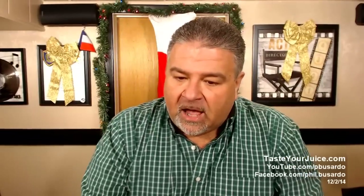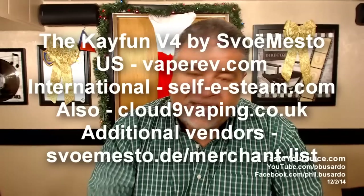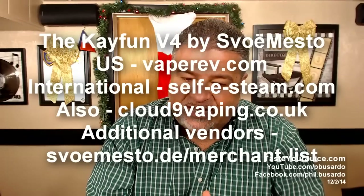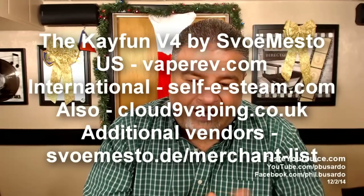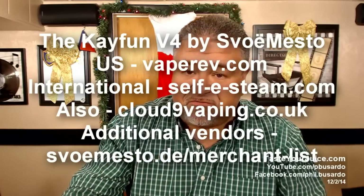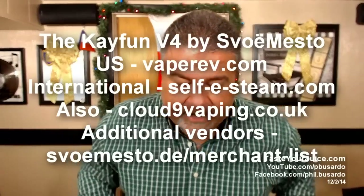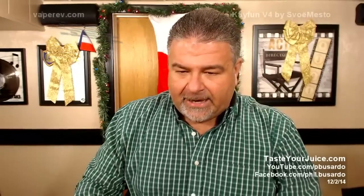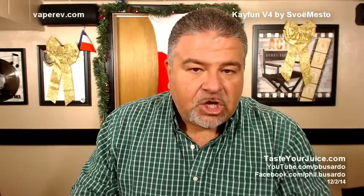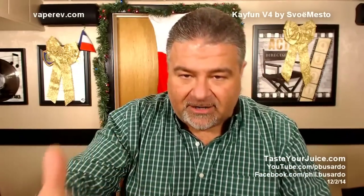Where are you going to get it and how much is it going to cost you? In the U.S. they are going to be sold at VaporRev.com. Internationally you're going to be able to get this at selfesteam.com, also at cloud9vaping.co.uk. For a further list of vendors, you can go right to the Svomesto website. The price on this one is going to be about $185 U.S. dollars. There are a couple of different configurations and some different tank options for you.